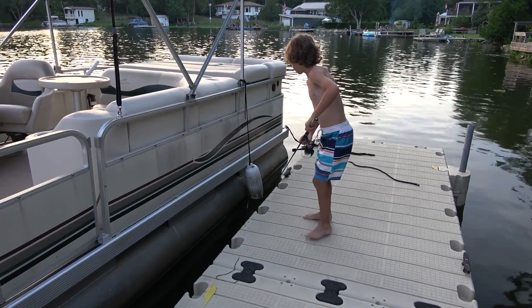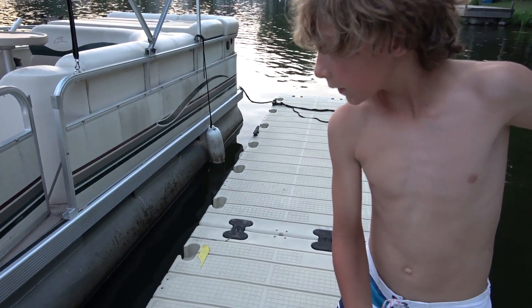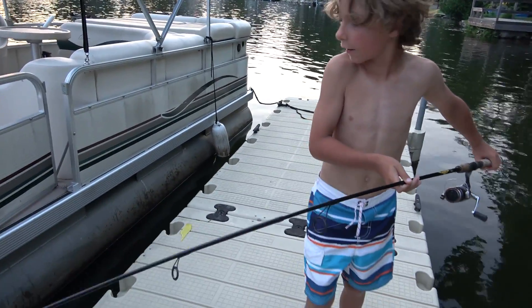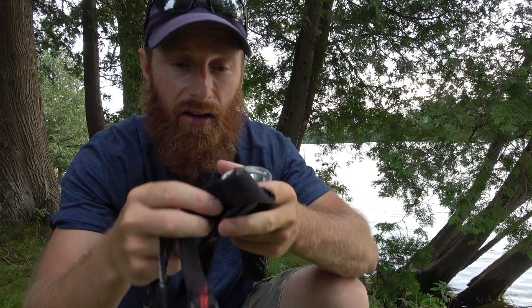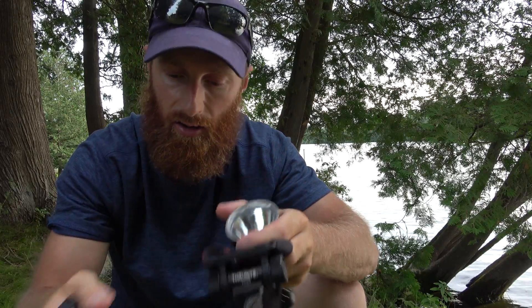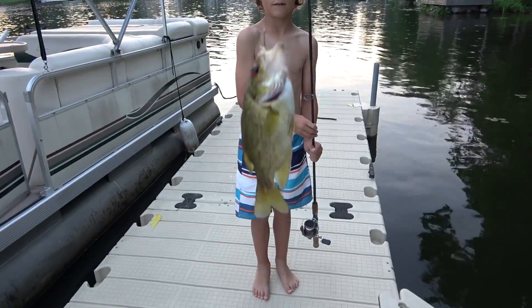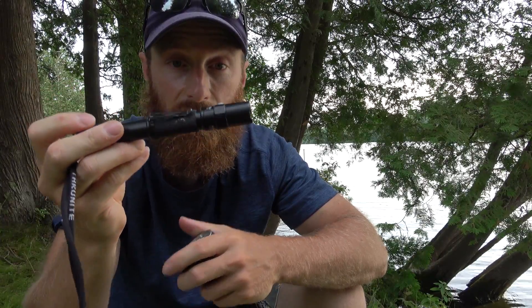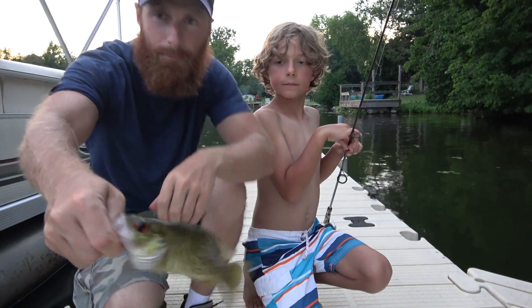Hey guys, I'm just out at the cottage, but I wanted to take some time to review a product for you. Thrunite's been really good to me. They offered the headlamp not too long ago — the TH20 — and it's done really well for me. I've caught catfish using this rig; it's the head mount. I've got a 2A V3 Archer — that's another good light, good for tracking down deer. What I do is put the TH20 on my head and then boost with the Archer. It's a nice, small, compact one, and obviously it frees up your hands.